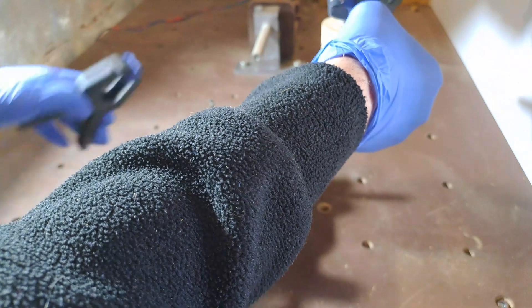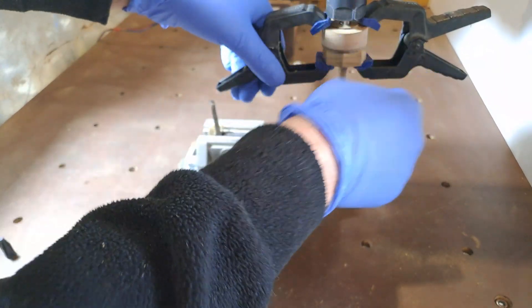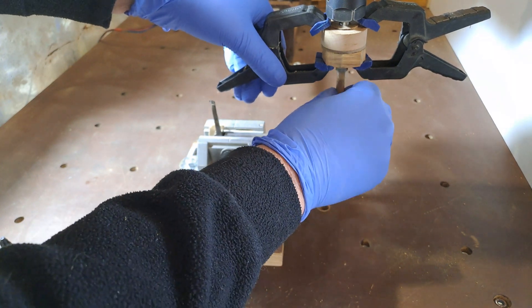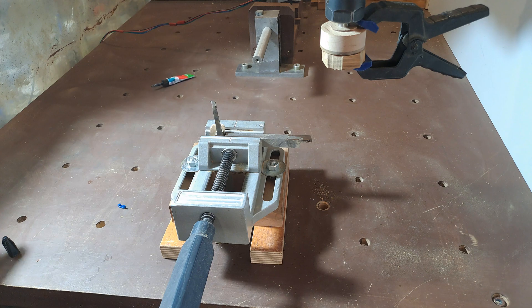I cut a new piece of wood blank. You got the idea — leave the glue to set at least one minute, then you are good to go.